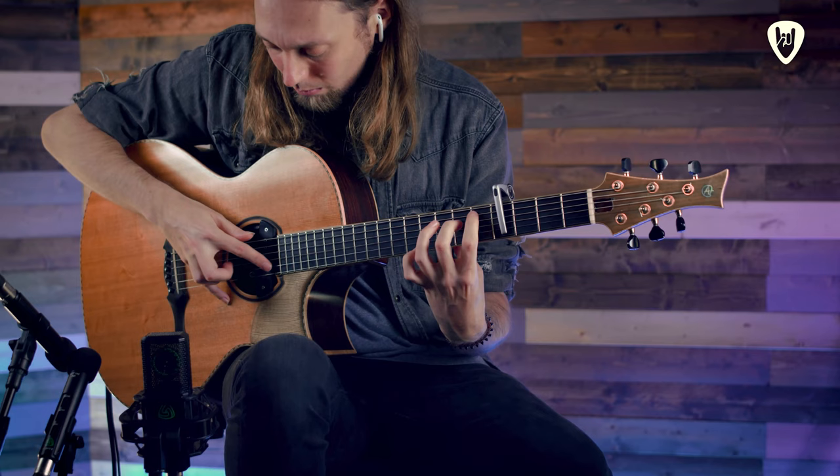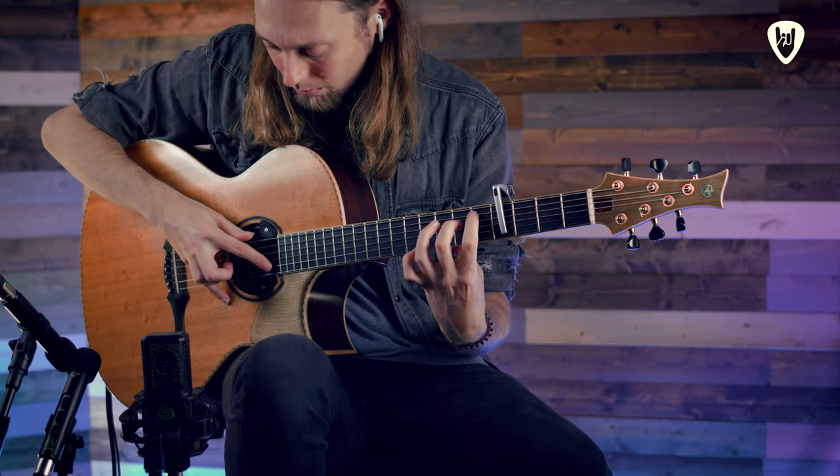We'll also be taking a deep dive into my 2012 song The Impossible as well as looking at all of the techniques that make it. I'll also be hosting a live Q&A session where we can talk all things fingerstyle guitar and I'll do my best to answer any live questions that you have.